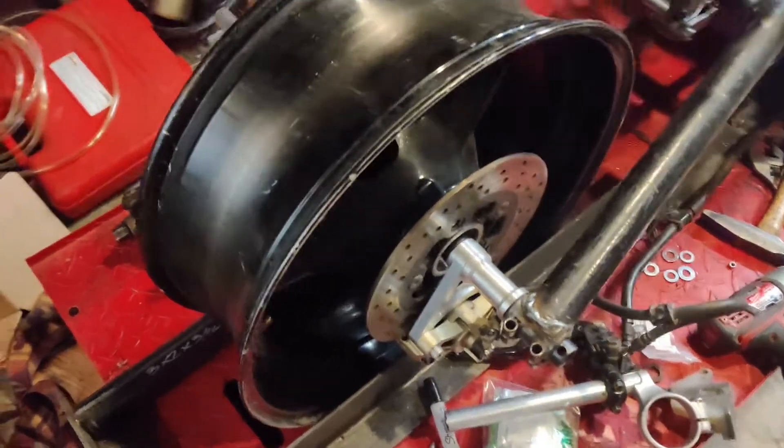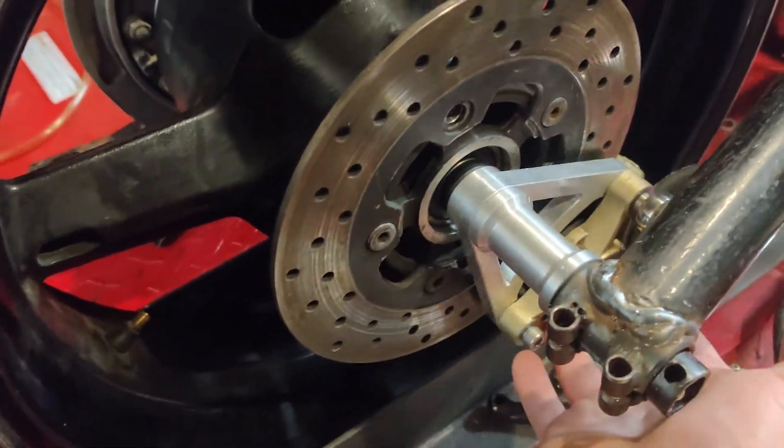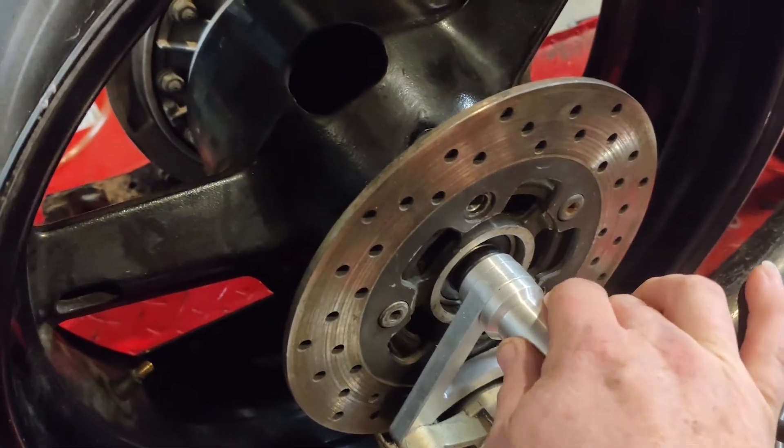Got the rear brake caliper mounted temporarily. It's going to get a stay to keep it from rotating, but the bracket's there. Machined some spacers to get everything kind of lined up.